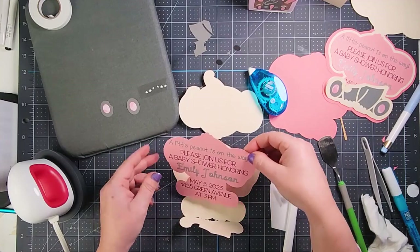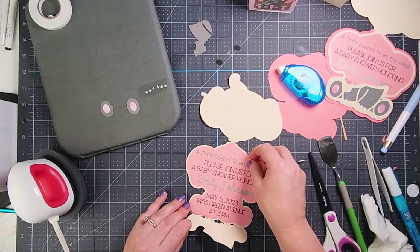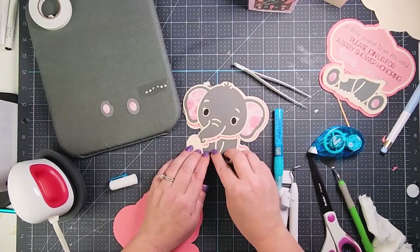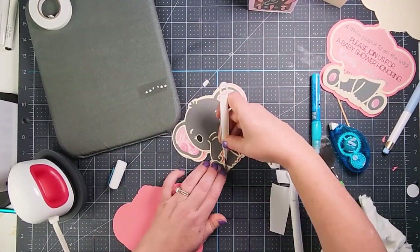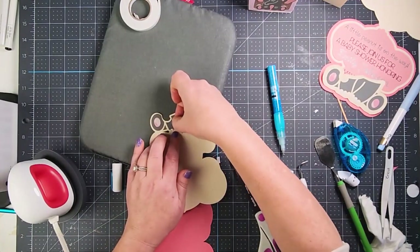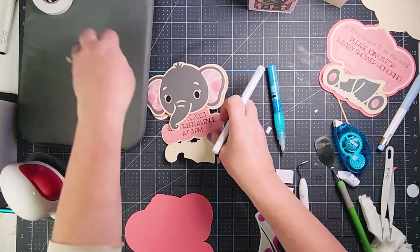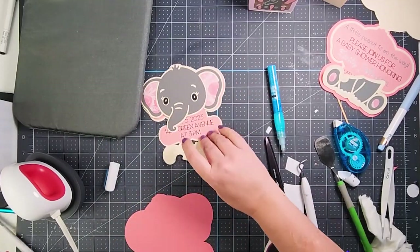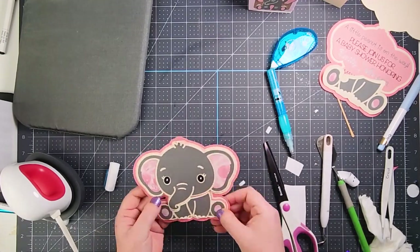Once the ears are pressed and cooled, these pieces fold right in to create a shadow layer effect. If you have a scoring stylus, you can add a score line there to make that fold crisper. Then I glue the elephant right on the front side of the invitation card.